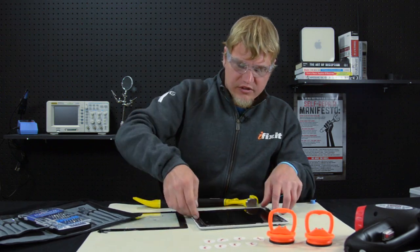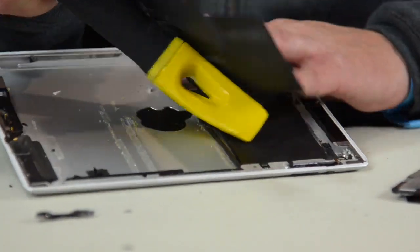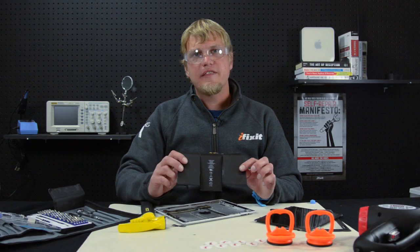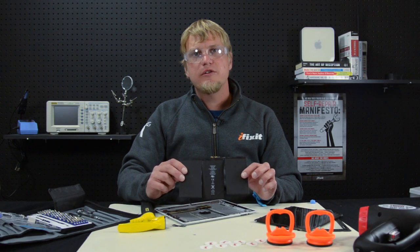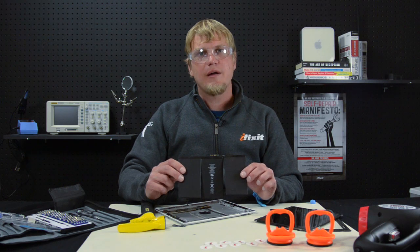Just a few more screws and we're already to the battery. Now that we've gotten the dead battery out, we can responsibly recycle it. I recommend dropping it off at your local Apple Store on your upcoming visit to purchase a new iPad.